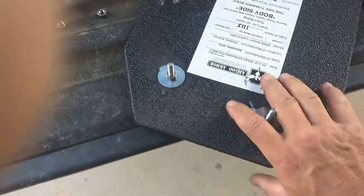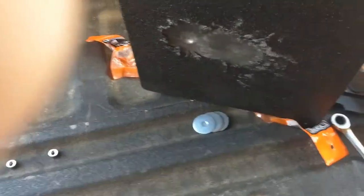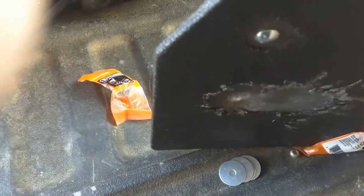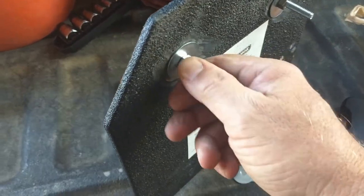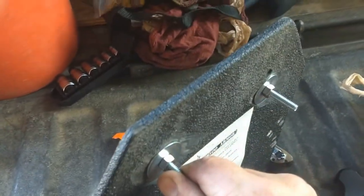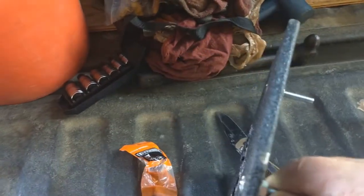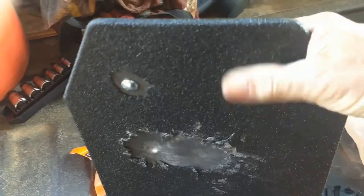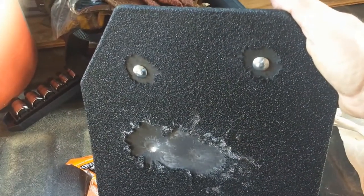Let's see how we look on this side — oh yeah, that looks like it's going to lay in nice and flat. Be able to catch it on the back side with some chain, capture that between nuts and washers, and hang it. I think we'll have a perfectly good gong. Next up: find some chain.